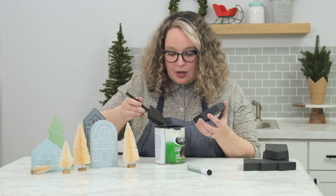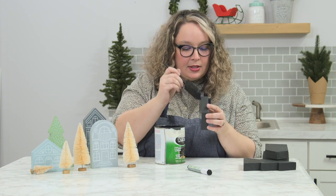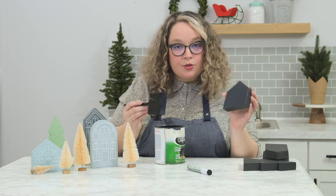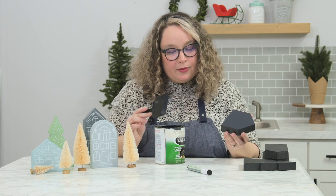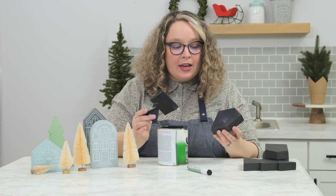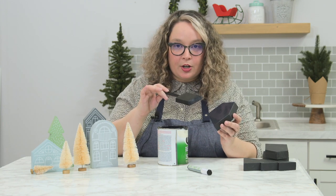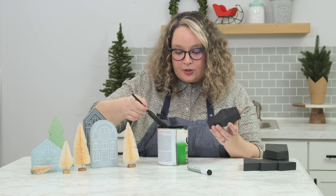That was pretty easy and super fast. You could probably do this hack in one day if you're patient enough to let things dry. This particular can says it takes two hours to dry, then you do the second coat, and after that it'll be about four hours until you can go in with a chalk marker.